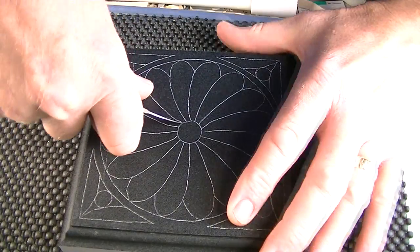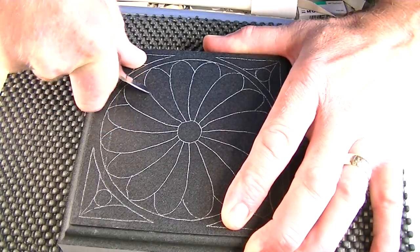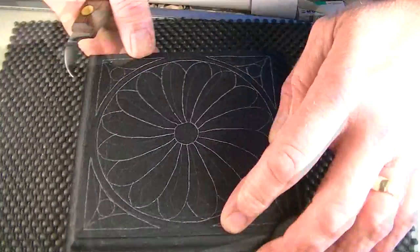Once your pattern has been applied, you're all set to carve easier, faster, and better on easy board.